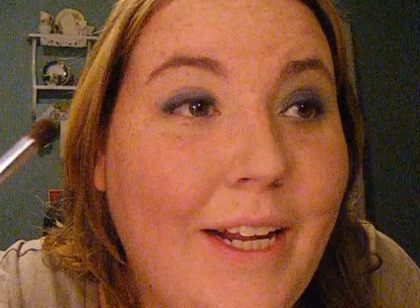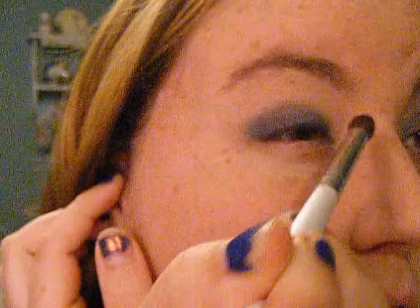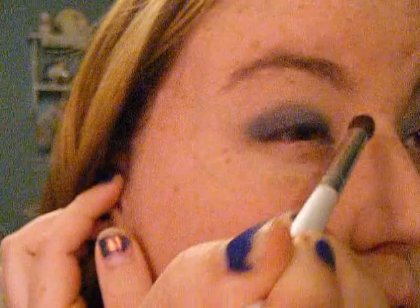Then I'm going to be taking Deep Truth from MAC — this is from the Shadowy Lady Quad. It's just a shimmery royal blue. I'm going to be taking my e.l.f. blending brush to do this. Just going to pick up a little bit; you don't need a lot because you can always add more but you can't take away. I'm just going to be putting this close to my lash line and then just going to take it into the crease, just to get even coverage on my lid.